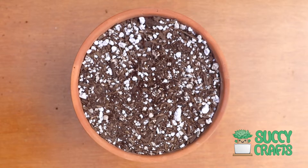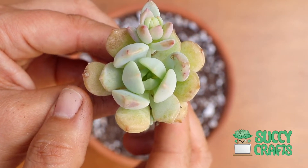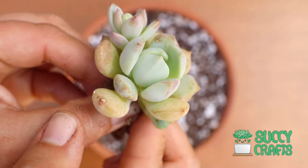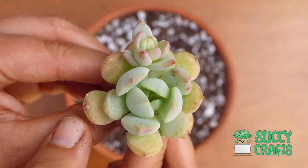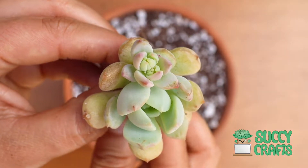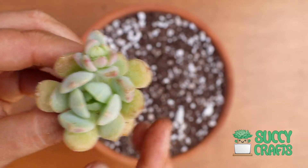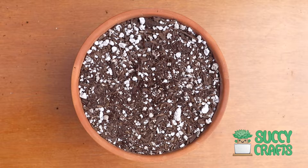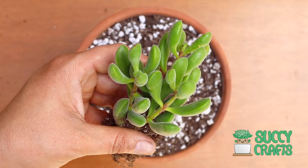And I have Graptoveria Moonglow — look at this chubby one. It's a pale, very pale green, kind of minty and frosty. They have the farina on them just like the Blue Elves do, and that's a little bloom right there — not to be confused with the pup. It's getting ready to bloom. A lot of succulents right now are getting ready to bloom. Most succulents that I have bloom in the spring, so they all have their little stalks up.